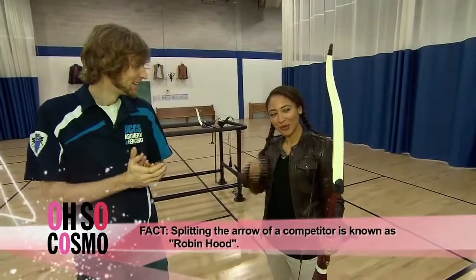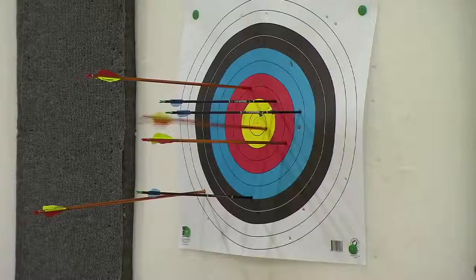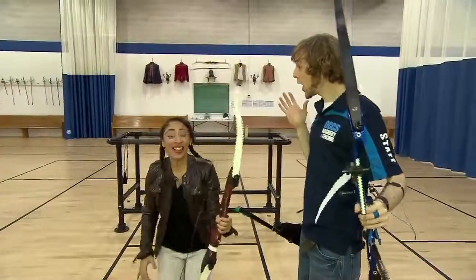Hey, nice! Not quite a bullseye but we might get there — let's try again. Oh my god!